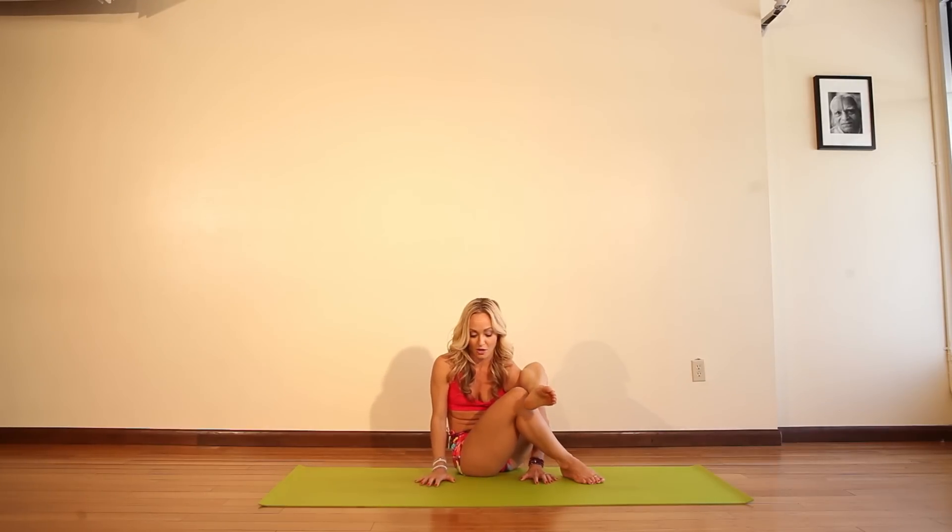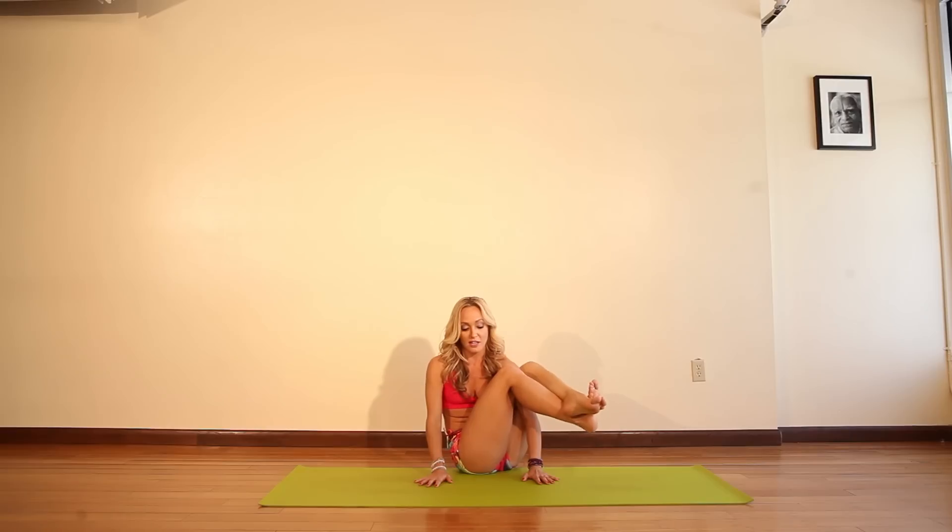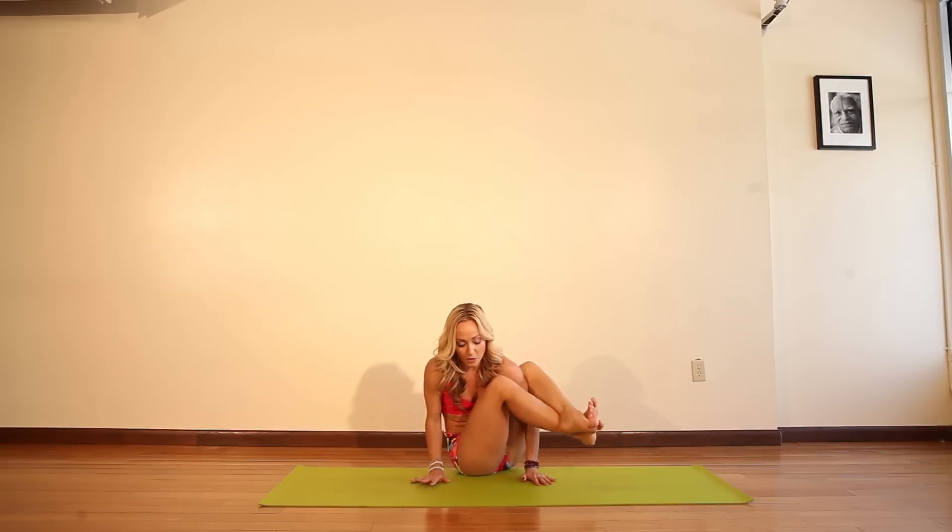Are you ready for the full Astavakrasana? Here we go. Now, curl those toes, squeeze them around, start to engage the legs, but don't straighten them yet. Then inhale with the power of your abs, take it up.